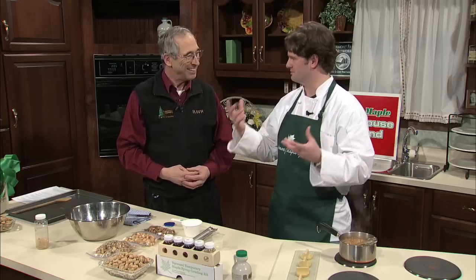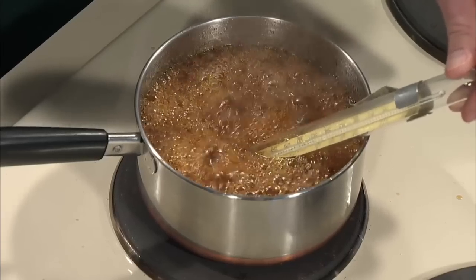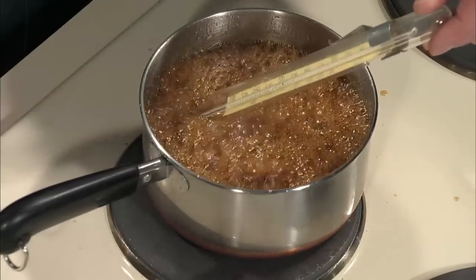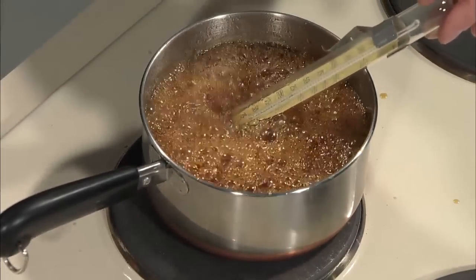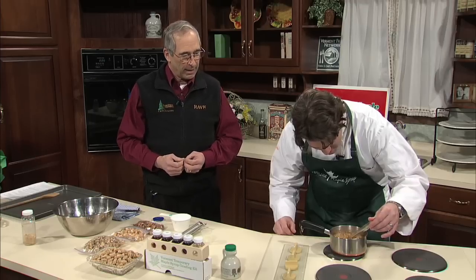Because it's more pronounced — absolutely. The more we cook the syrup, the more the flavor will come out. Syrup comes off the evaporator at 219, 220 degrees, and we're going to take this up to 245. Right now it's at 230.